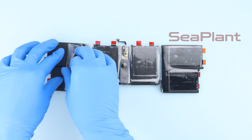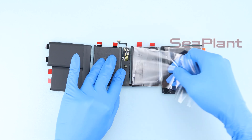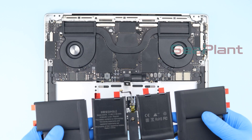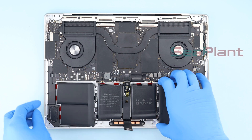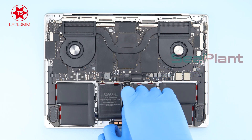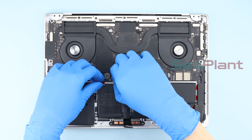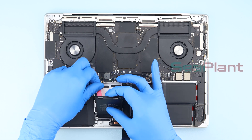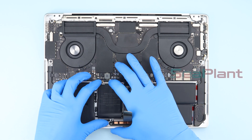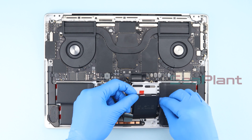Slowly remove the clear protective film from the new battery. Align the interface of the new battery with the screw holes and adjust its position. Use the T5 Torx driver to install the screw securing the battery board. Lift the new battery cells and remove the protective film from the adhesive strip, then align and press down to secure. Use the same method to peel off the adhesive strip protective film on all six cells.